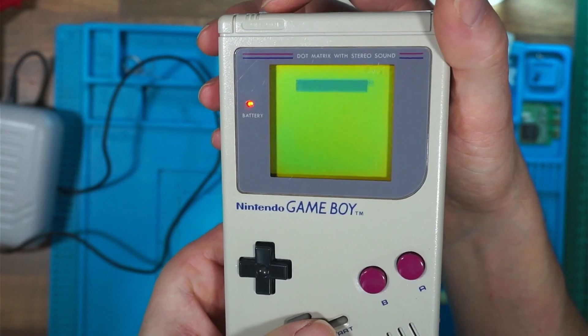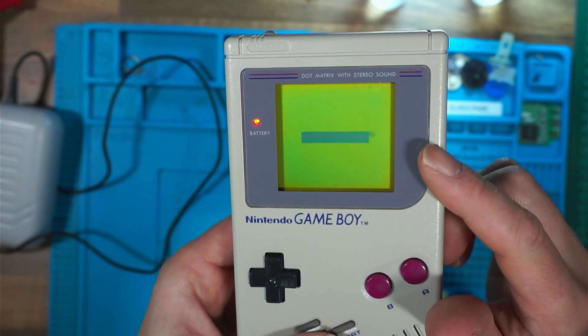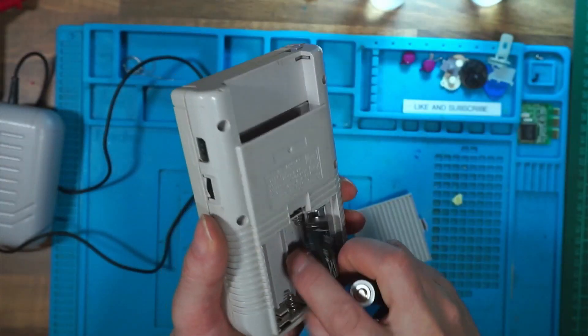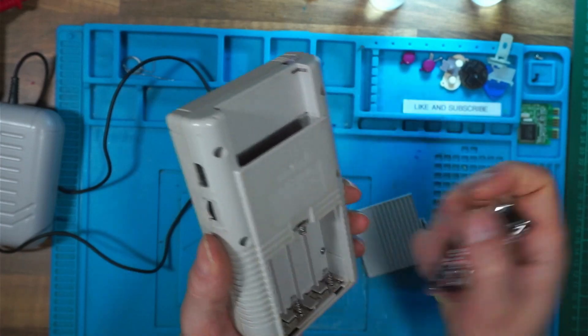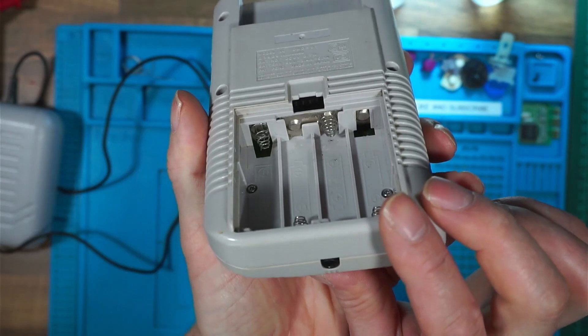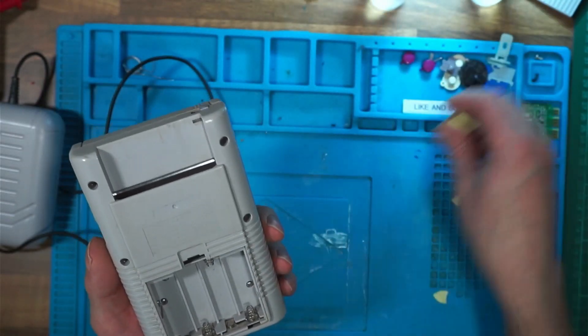After cleaning you might find that the Game Boy comes on. Don't worry about that black bar — it'll only display the Nintendo logo if there's a game cartridge in. If the console still isn't powering on and you've got some nice clean battery terminals, we'll have to open it up and have a look at the power switch inside.